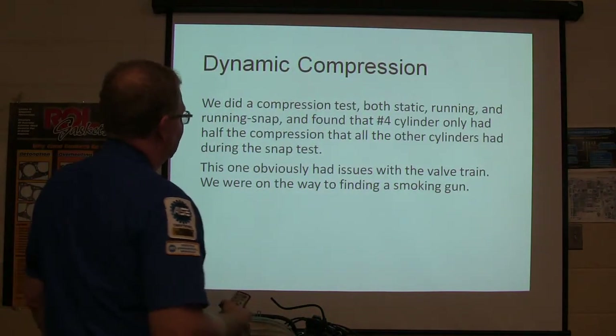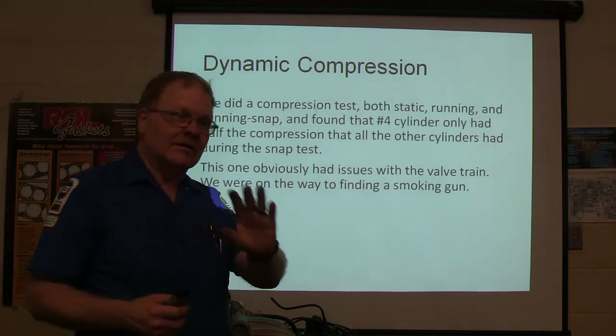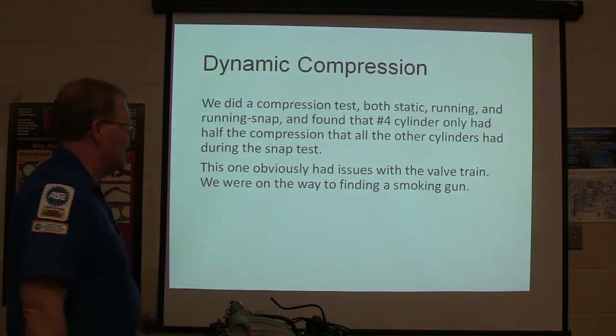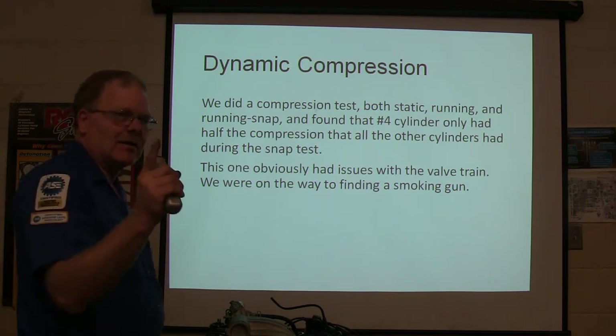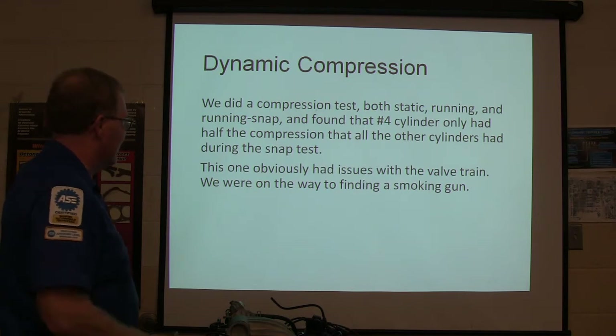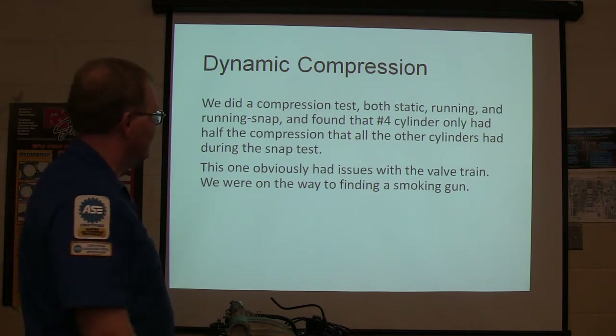Then a compression test — static and running, like we talked about earlier this week — and number four cylinder only had half the compression that all the other cylinders had. That's the smoking gun. We have a breathing problem on that cylinder. We had issues with the valve train and were on our way to finding it.